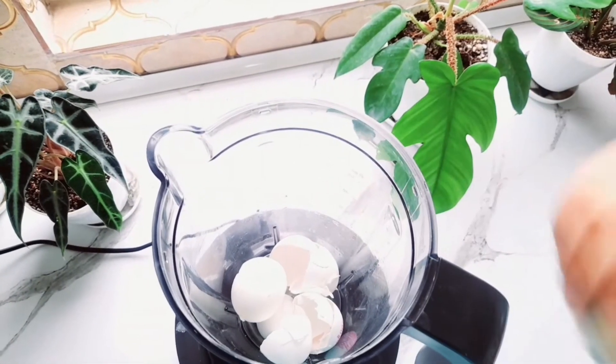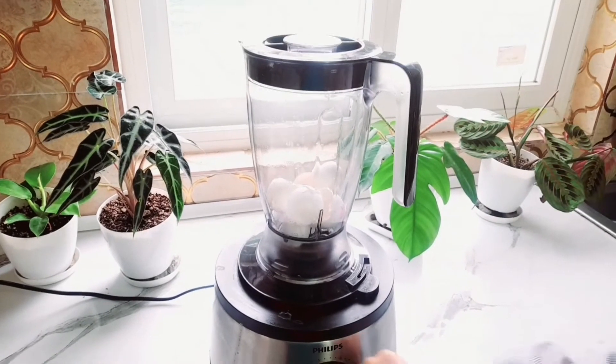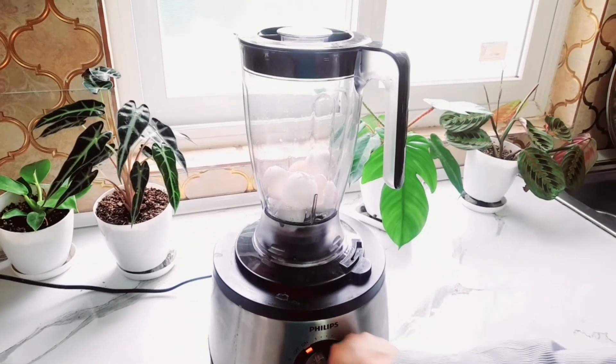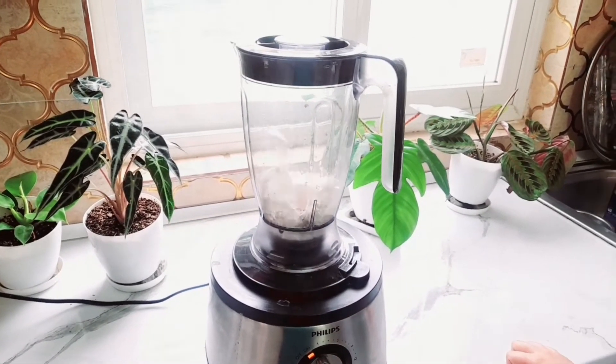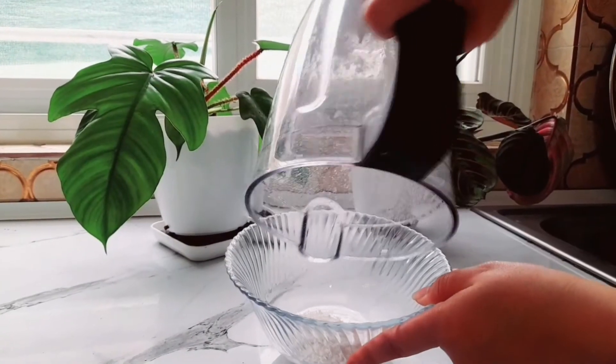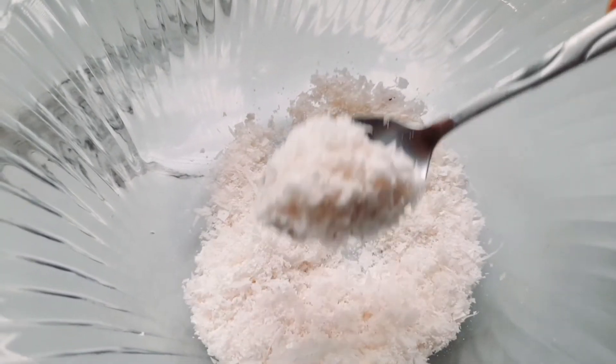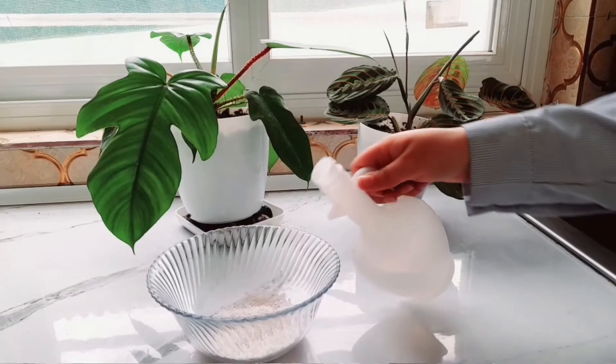Grind them into a powder. Researchers in the Netherlands studying the mineral composition of chicken eggs found that powder particles were on average 13.9% calcium, 0.4% nitrogen, and 0.38% magnesium. All of these nutrients are essential to plant health.